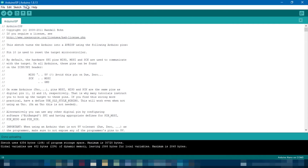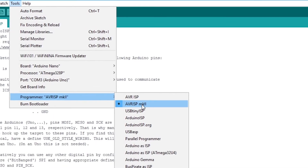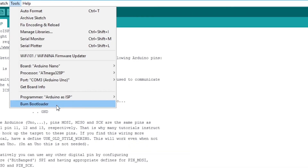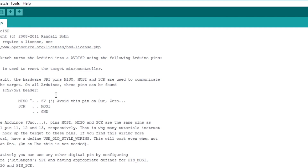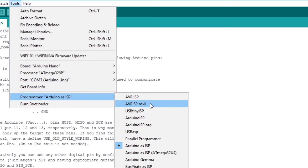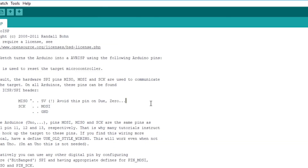Once the sketch is uploaded, go into Tools, select your programmer to Arduino as ISP, and then hit Burn Bootloader. Once the bootloader is burned, go into Tools and select your standard programmer again so you can continue using the Arduino.